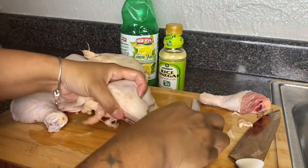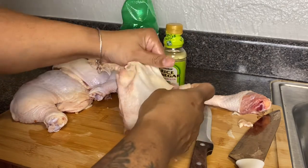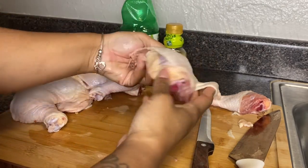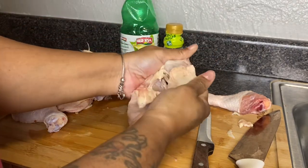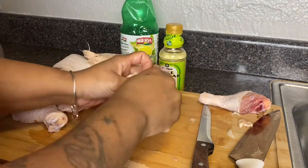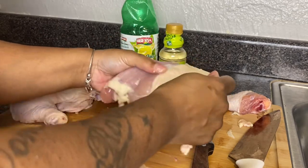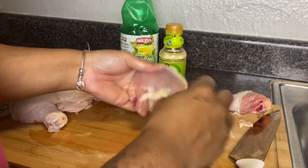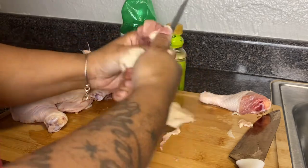Here I have my chicken thighs. I like to look at both sides of the chicken to see where to start pulling the skin back, because I like to pull my skin back to clean underneath and also to get all the excess fat off. One thing I do not like is to bite into a dark piece of chicken — a thigh or drumstick — and hit a piece of fat.